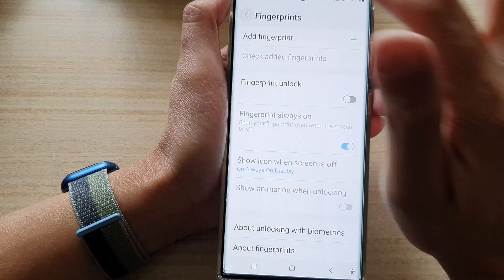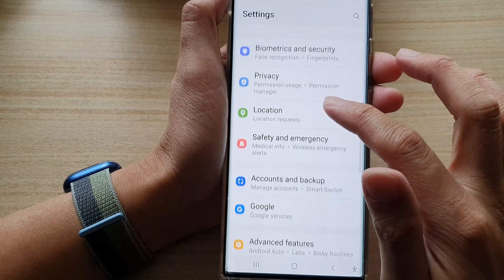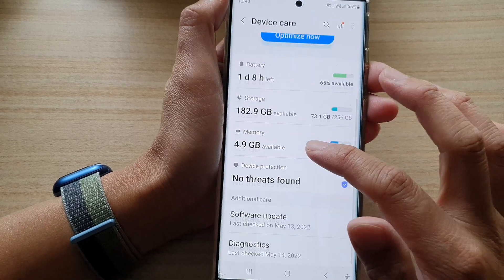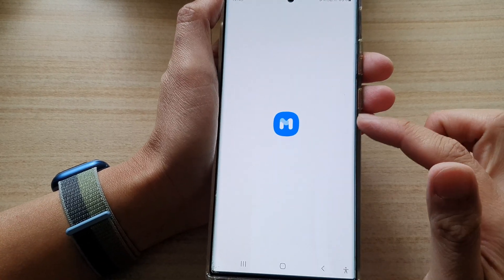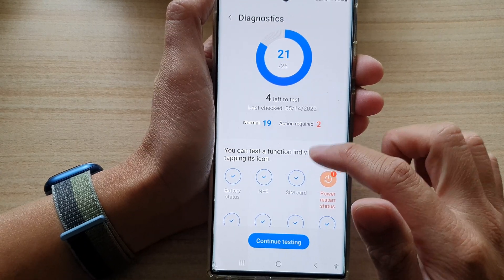I tried and it doesn't work, which confirms there is an issue when trying to scan my fingerprint with a screen protector on. But that is how you can test it, and now we can confirm it's not working as it should.